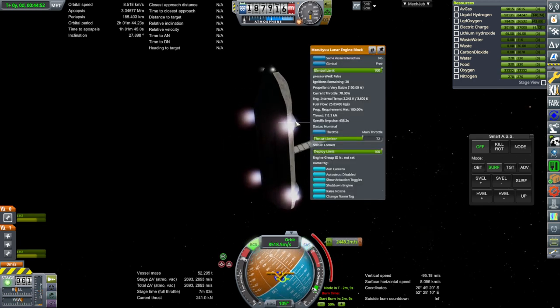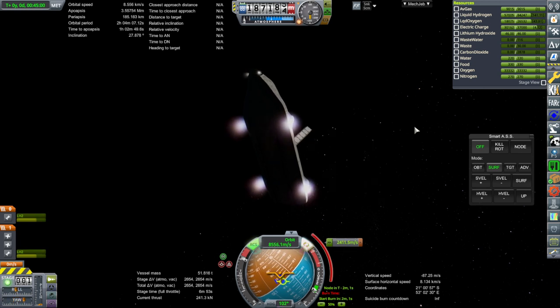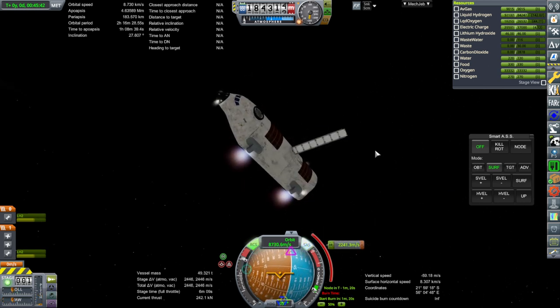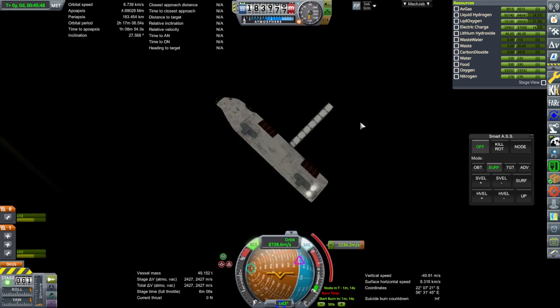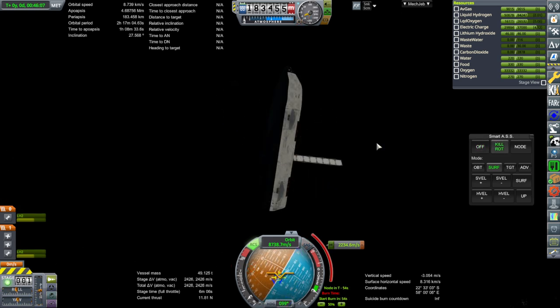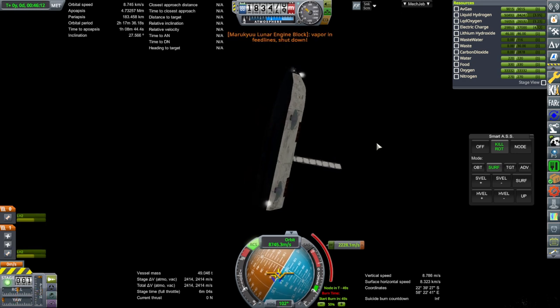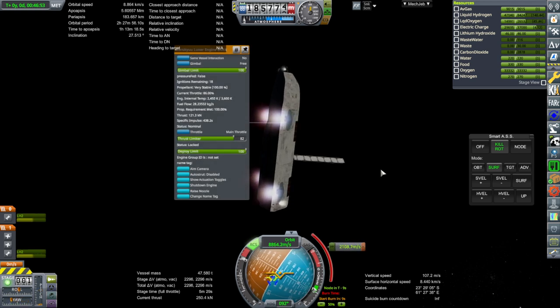Maybe I should just add some more gimbal to these — they're vectoring engines in the first place. Hmm, maybe the docking port isn't the best location — it's not right at the centerline, maybe it's throwing us off a bit. And then they ignited and then got vapor in feed lines. Oh no, it's rolling!